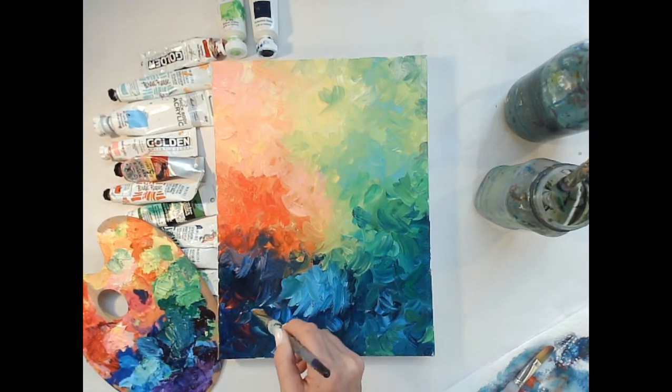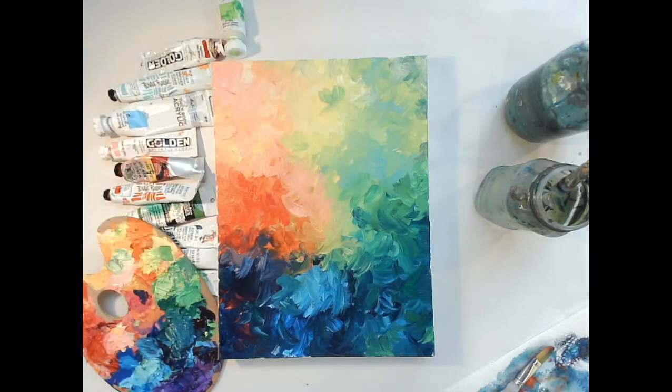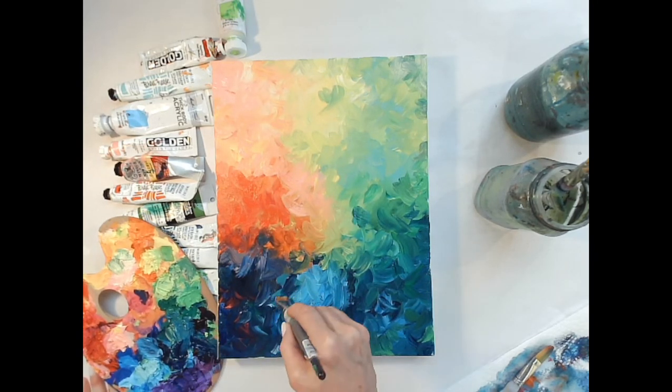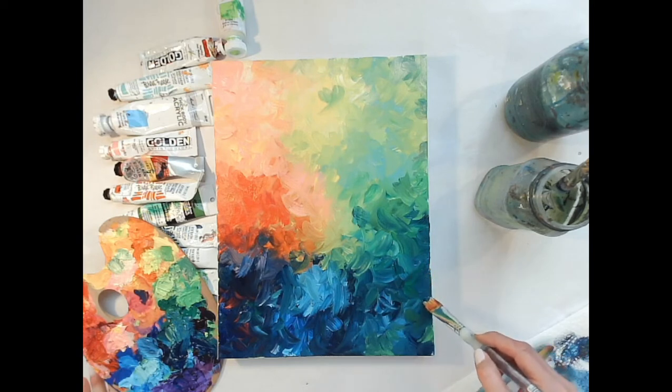I use acrylic paint because I'm an impatient painter — I don't want to wait for oil paint to dry. Needed a little more turquoise, put it back in there. I think we've covered up most of our white spots. When it's dry I can also go back in with a little bit more.